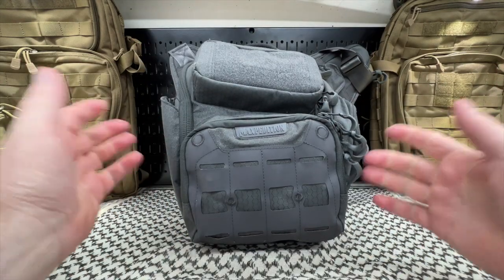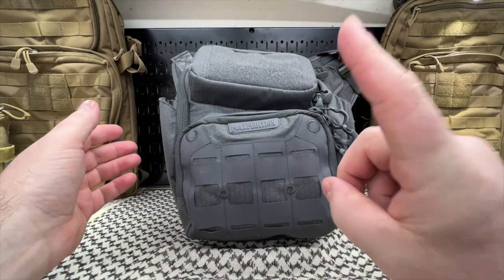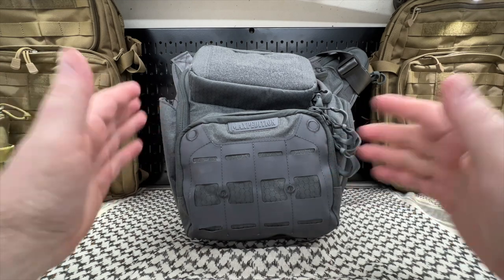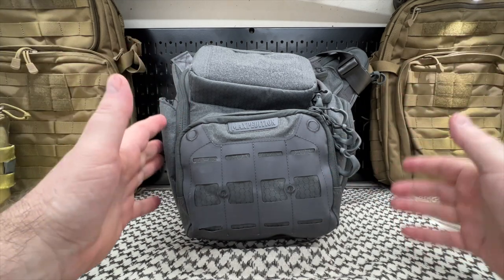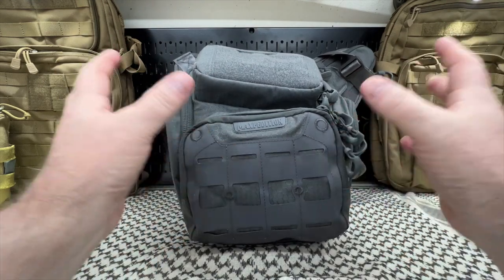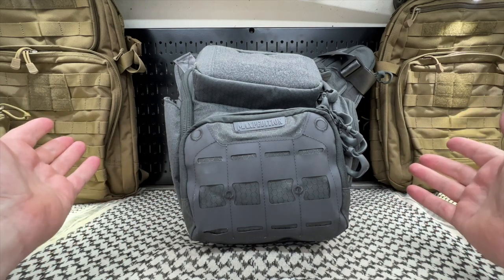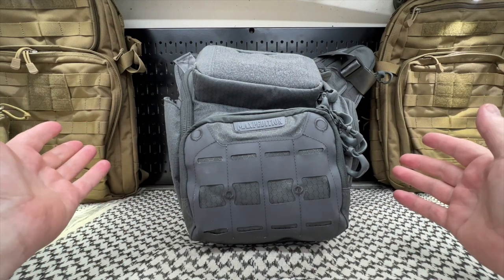Now, I've had this for quite some time — give or take a month. Believe it or not, I've only used it one week out of the month, just busy doing things. I didn't want to transfer stuff from one bag into this one. I used this as my EDC bag every day for one week, and there are a couple of things I noticed that I'm already not happy with.